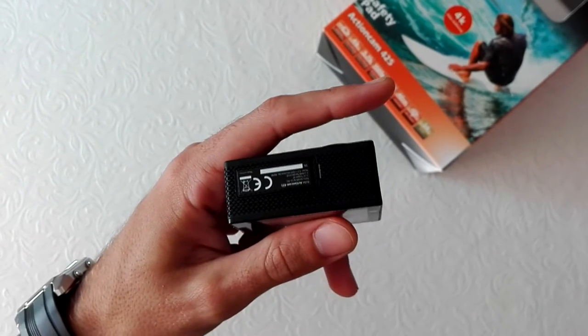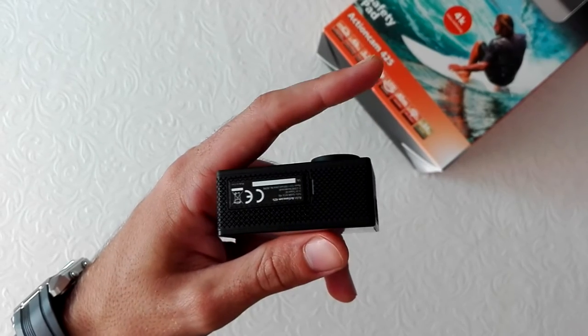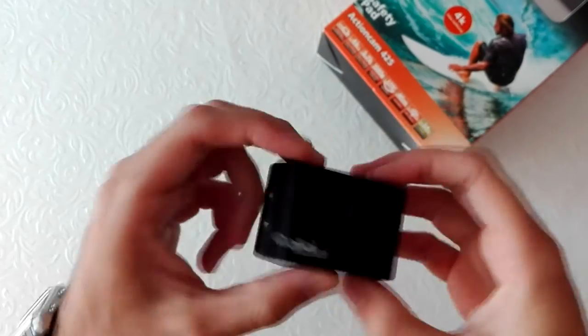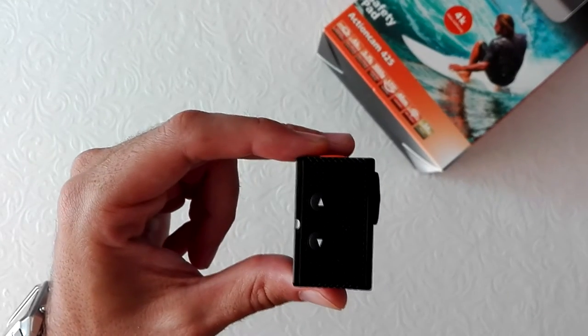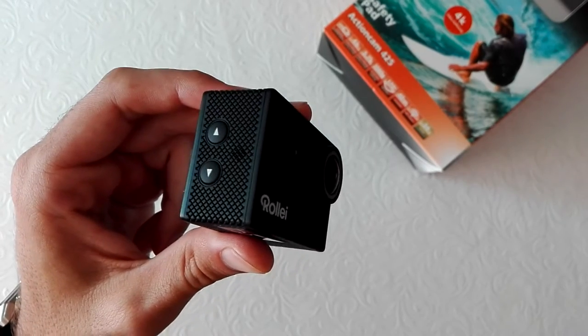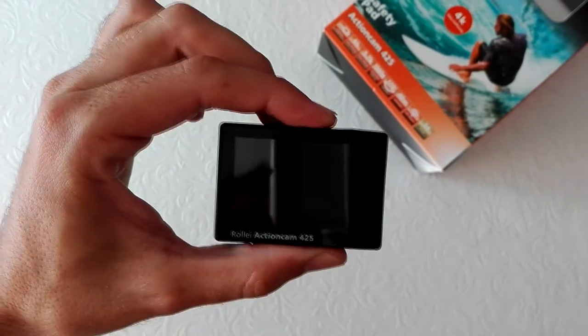Here we have the battery door and the battery door's latch. Here we have the up playback button, the speaker, and the down Wi-Fi button. And here is the screen.